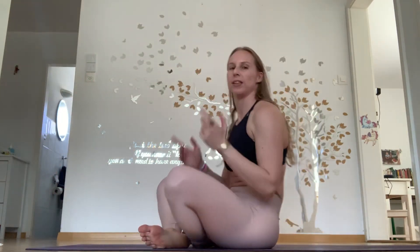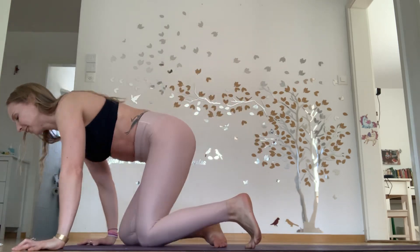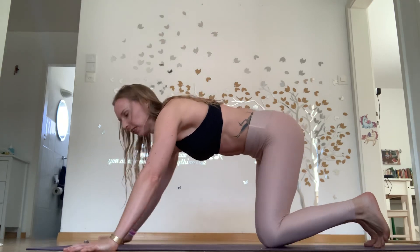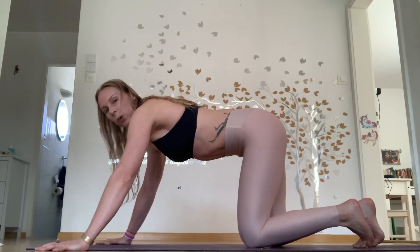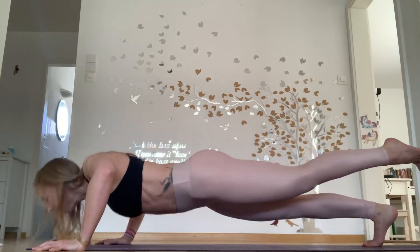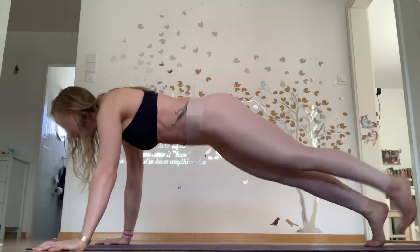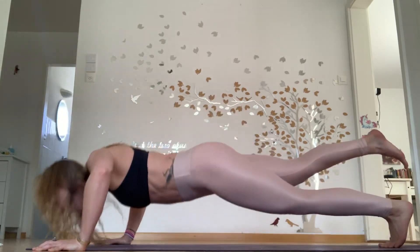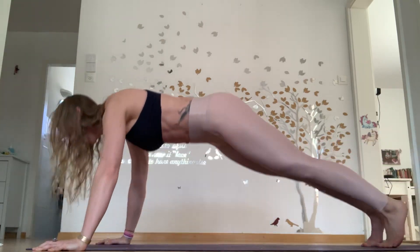Last round — ten push-ups, ten reverse burpees. I'm trying to give you a heel lift. Let's bring it home. Try for as much as you can at the hardest level with good technique. Five, nine, ten.